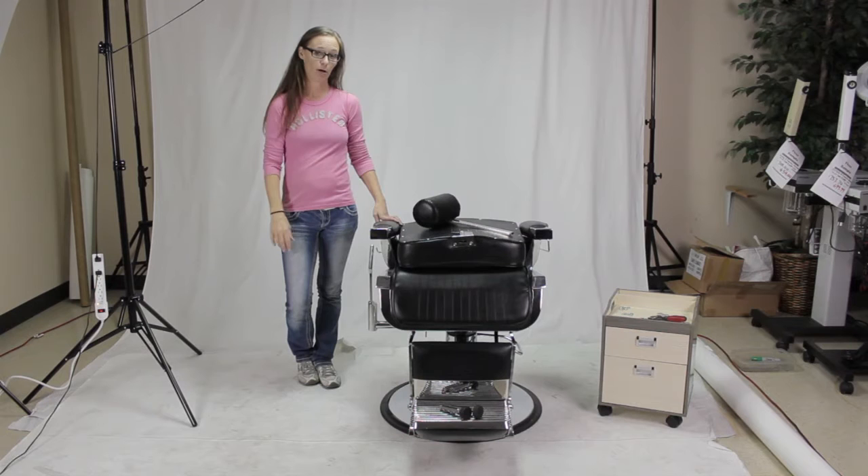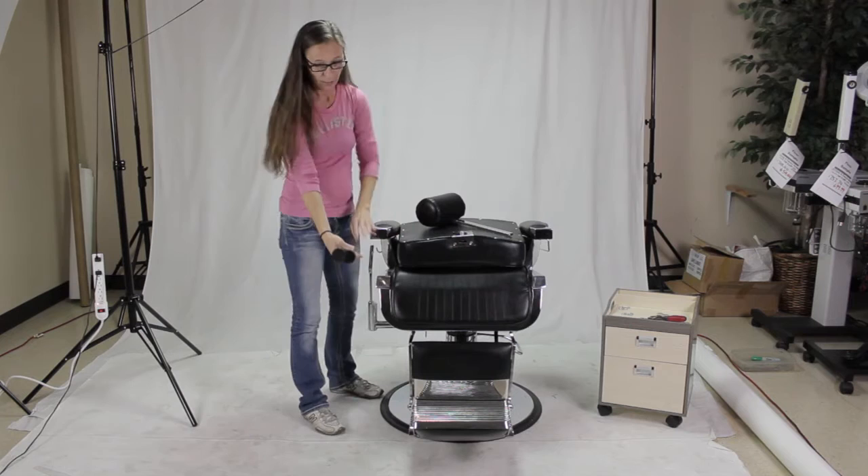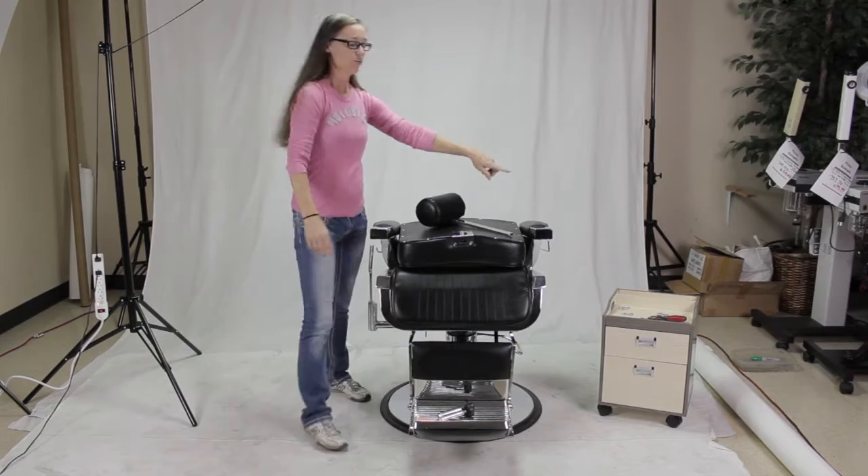Hi, I'm Dana with AYC Group. Today we're going to talk about how to put together your Lincoln barber chair. When you receive your chair, it will come just as you see here. You will have a headrest. These two foot pedals, which go on the bottom of the footrest, are actually tied right here. You just take these off and then put them on the bottom. You also have six screws and 12 washers.